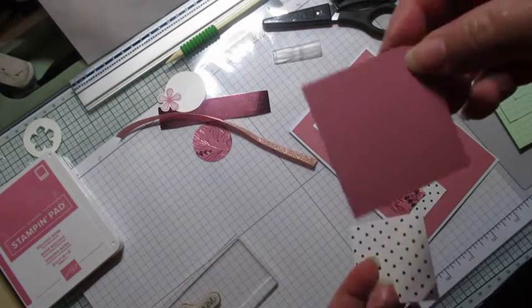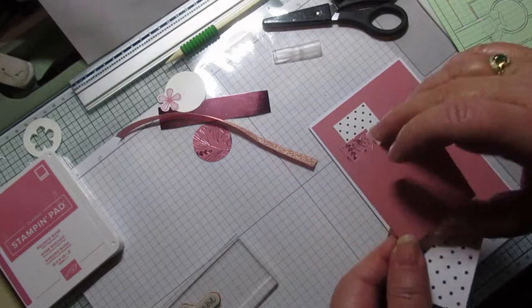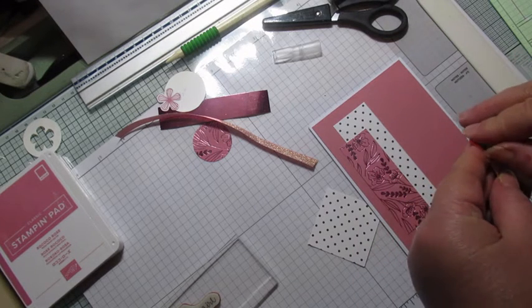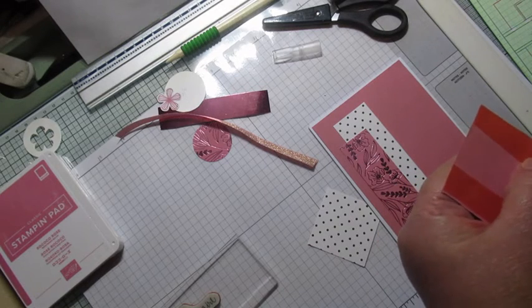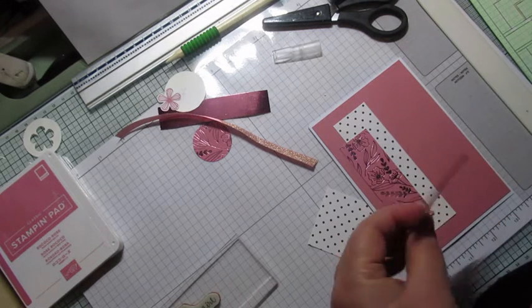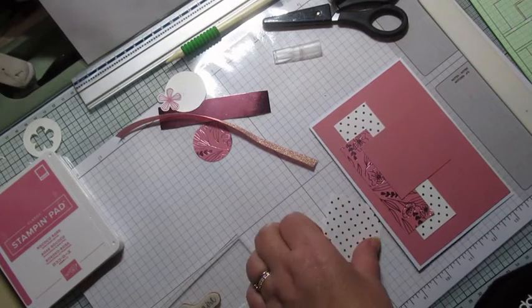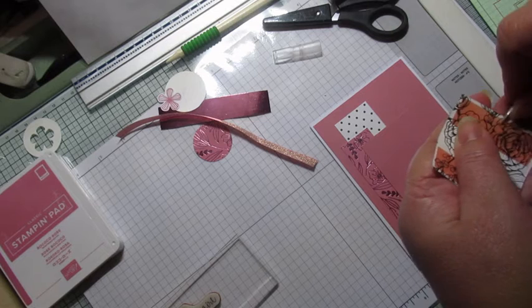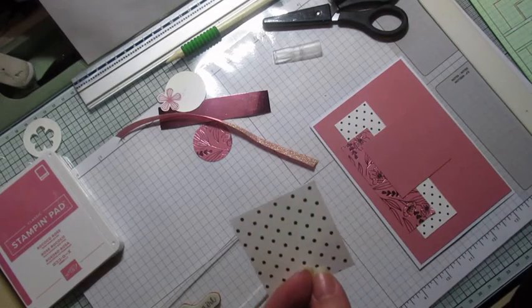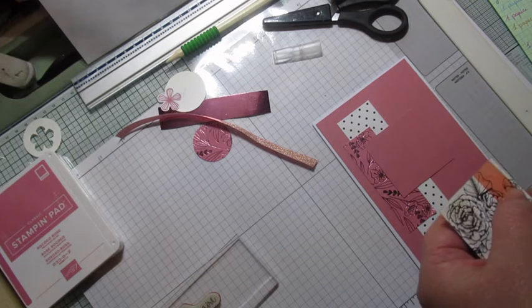Ensuite on va prendre deux carrés. J'ai repris la couleur de la base, de mon papier de fond : il fait 5,5 sur 5,5 cm. Puis le papier avec les petits pois, lui il fait 5 sur 5 cm.